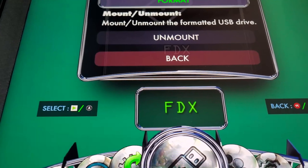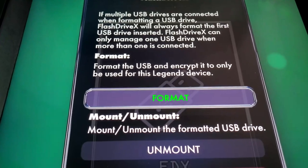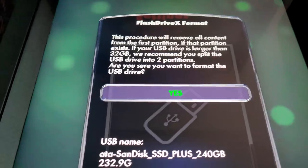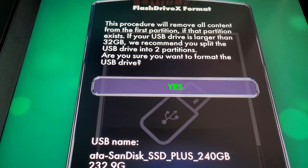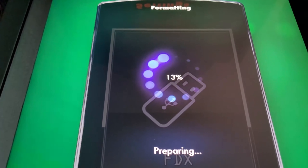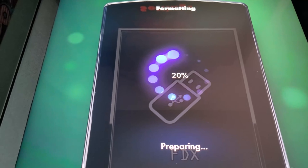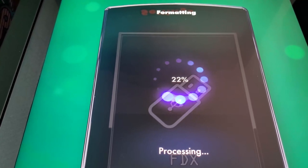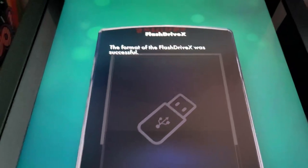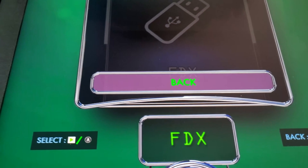Go in there and hit the play button. You've got Flash Drive X — that's what it's called. Then you see format or unmount. Go ahead and hit Format, then hit Yes. It's formatting your flash drive to the AtGames config, and you can see it doesn't take very long at all. The format of Flash Drive X was successful. Go ahead and hit Back.